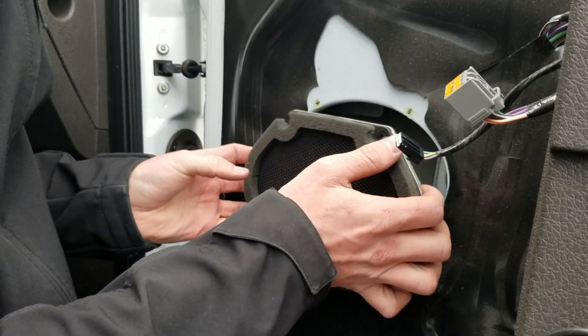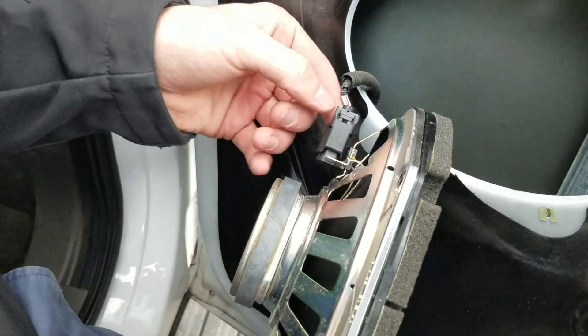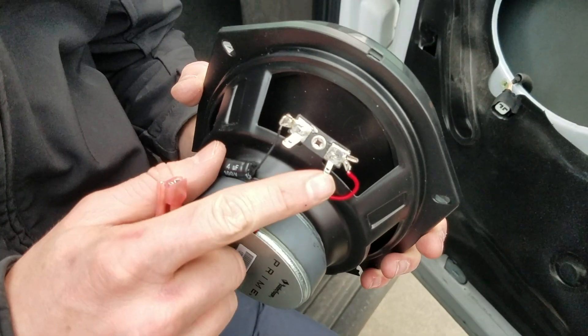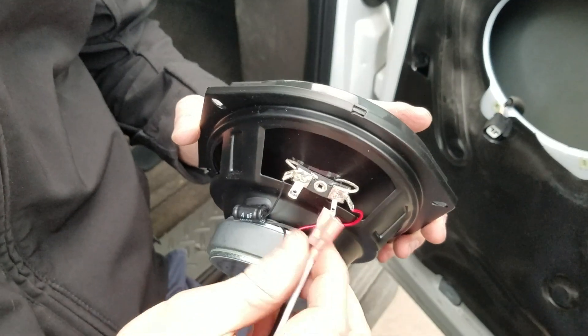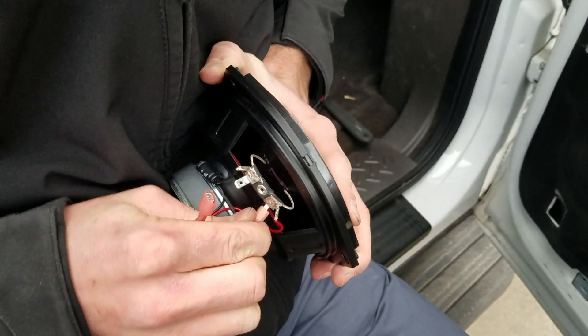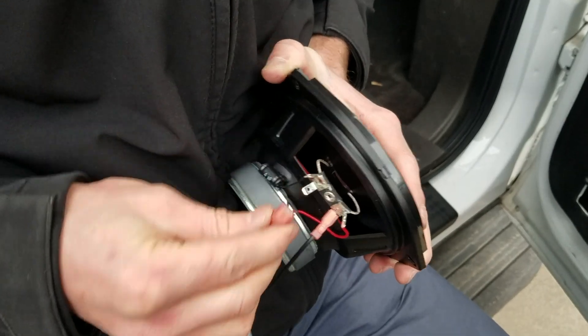Now we can pull it out. You can see the adapter — this is how most connectors work, you just push that connector in and it comes right out. Now we've got our old speaker we can get rid of. We have a thicker one and a thinner one so you can't really screw up the connections. Just slide the smaller piece on there nice and easy — it kind of clicks in, you'll feel it slide in.